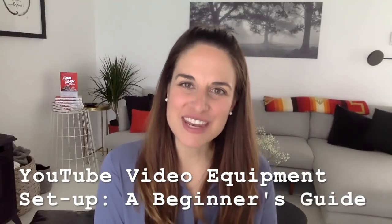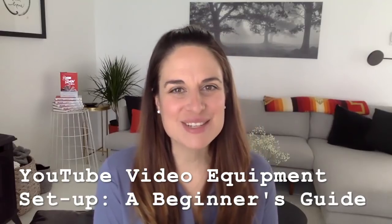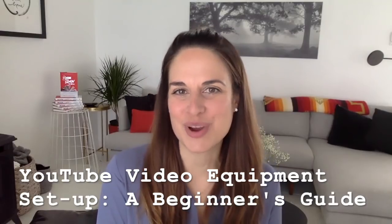Hi friends. I get questions all the time about these videos. How do I record these videos? Do I use any sort of teleprompter software? Am I using some amazing Nikon or Canon camera? How am I doing this?